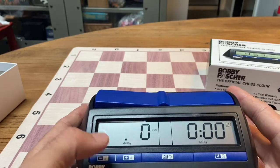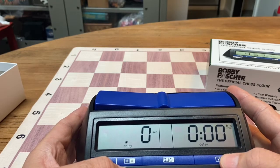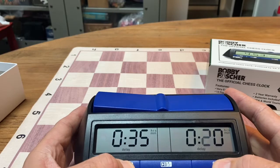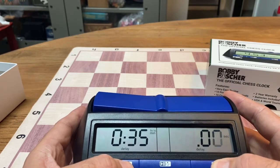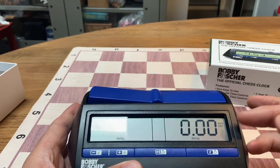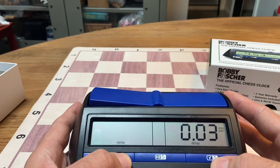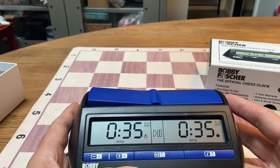Now this is where a lot of people mess up. They think that this second screen is delay. The second screen is actually only for seconds on the control, so this stays at double zero. Then we would have game 35, double zero, double zero, and then this is where we'd put the delay. The key thing is when it's only showing on one side, that's when the delay is actually being set. We'd want it to be five seconds — select — and now we have a game in 35 with a five second delay.